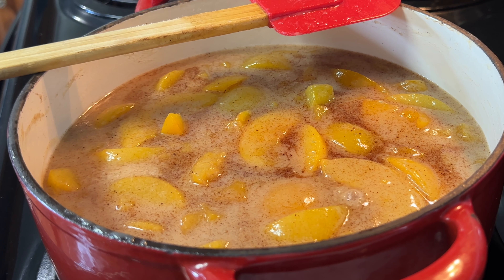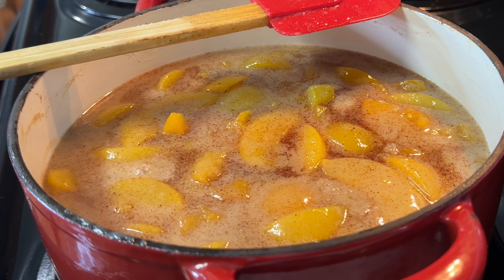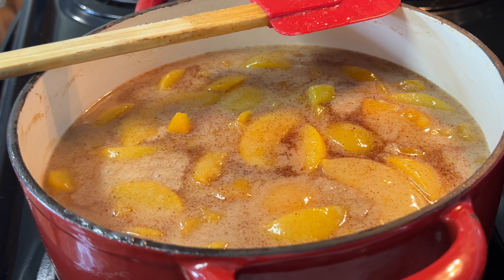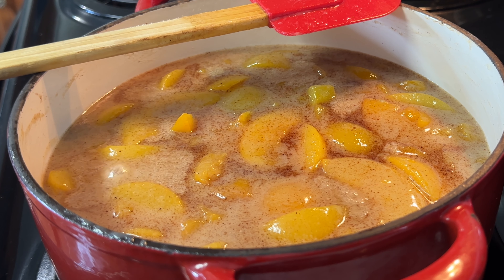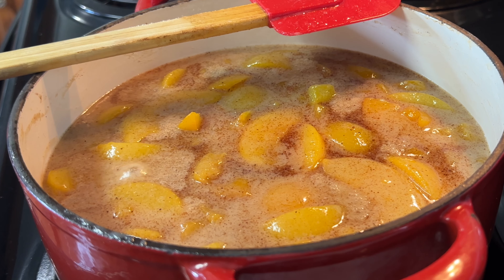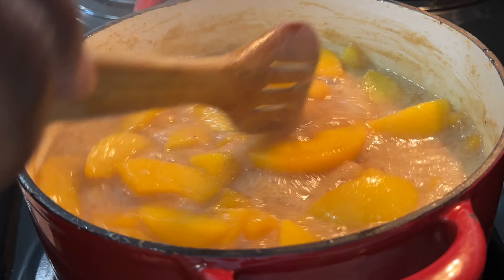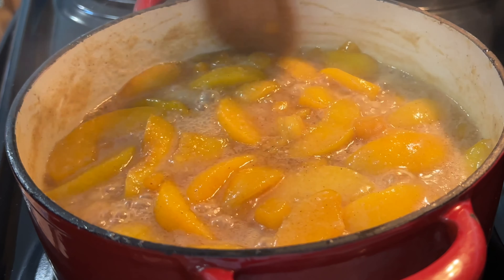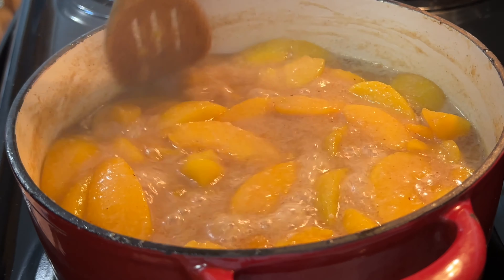We're going to wait before we put our starch in. We want to put our starch in last — bring it to the desired thickness of the juice or the pudding. If we want this thing to be right, this is Thanksgiving or Christmas or New Year's riding on this recipe — it's got to be off the hook. As you can see, these peaches are swole up. I think I'm about ready to put my starch in and thicken this up a little bit.